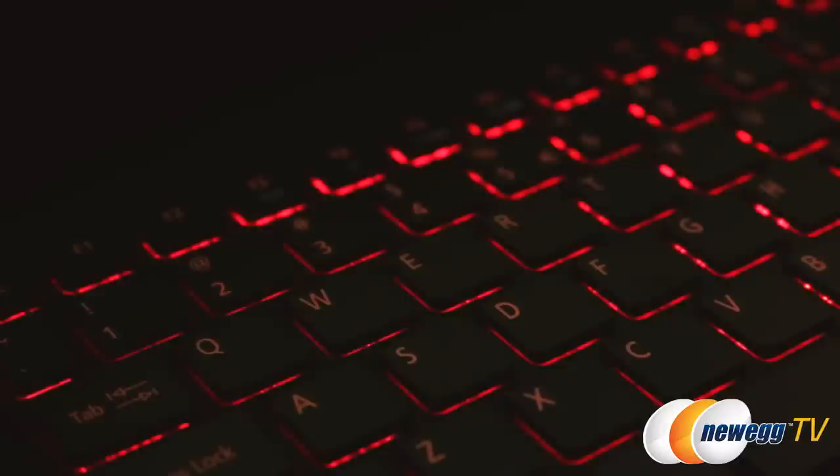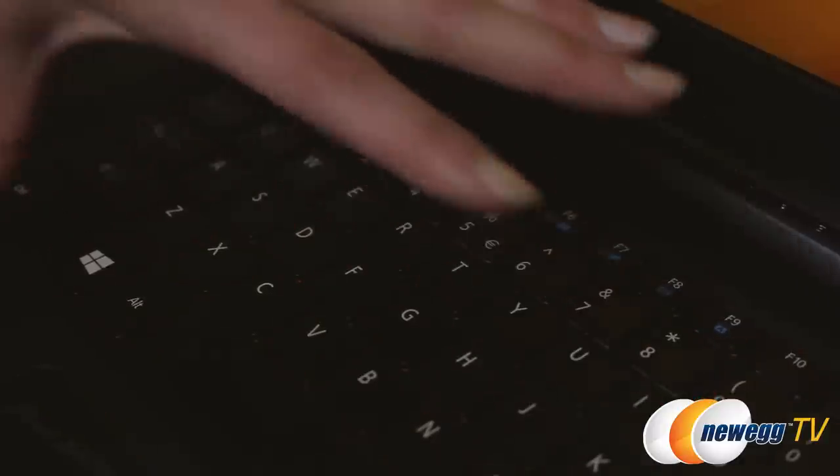The keyboard features red LED backlighting to bring non-distracting lighting to dark situations, which can be turned on or off using the function key.